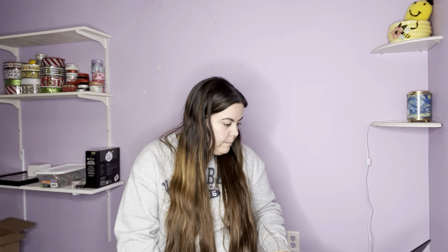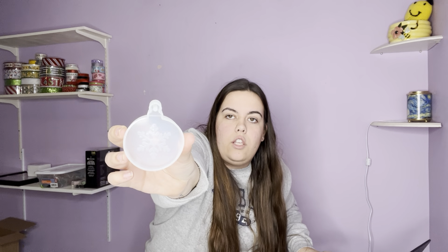I promise we're getting close to the end. This next one I'm having a hard time finding — it's just a little ornament with a cute little snowflake in the middle. It was 79 cents for that, which is a really good deal.